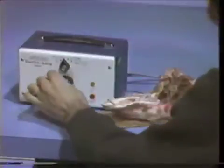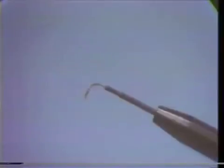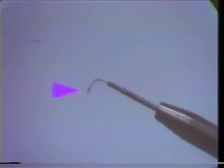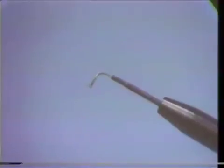By turning the power down and making another incision, the tissue sticks to the electrode when the power is reduced too far. Here we show the tissue adhering to the tip of the electrode after cutting with the output of the unit at too low a value.